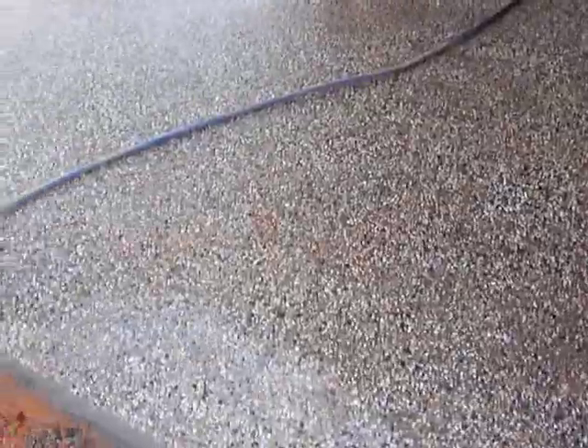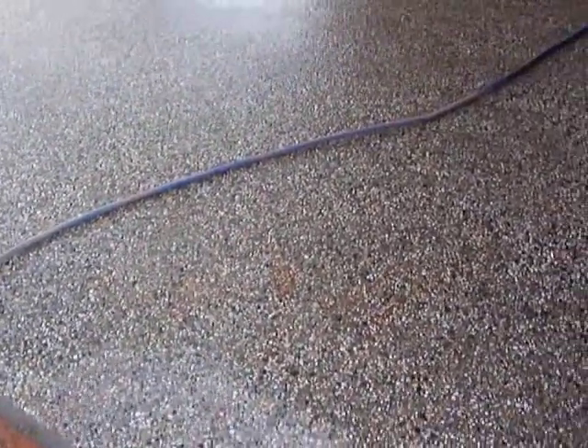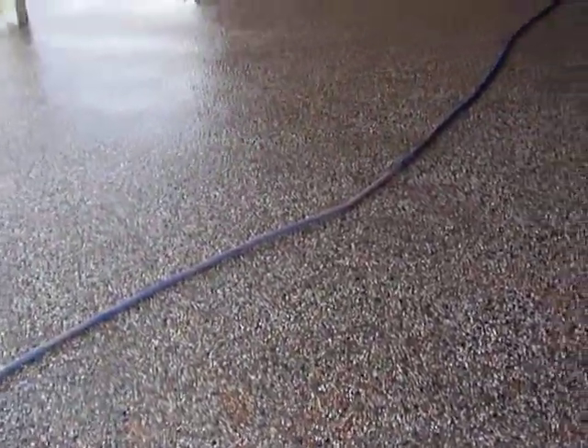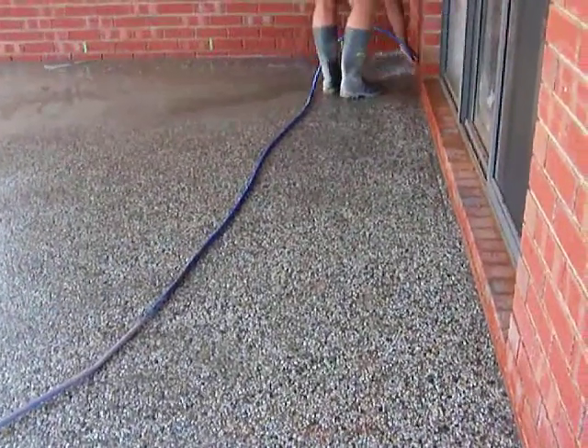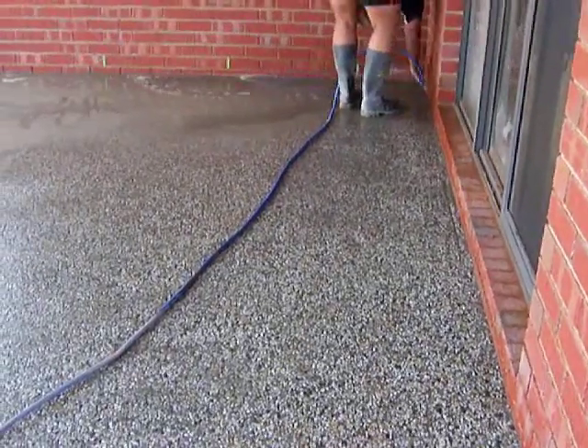But then as it gets harder and gets firm enough to walk on, they keep coating the surface with a sugar water mix. And what that does is it doesn't allow the top slurry — or skin, if you like — to set, but allows underneath that top layer to go off.